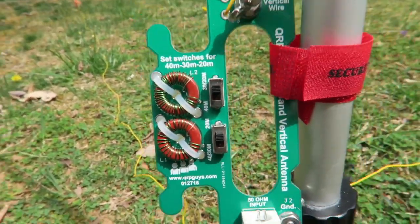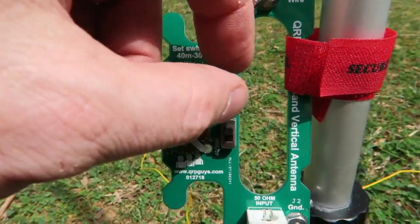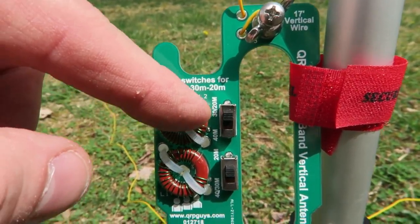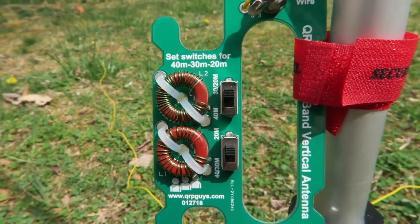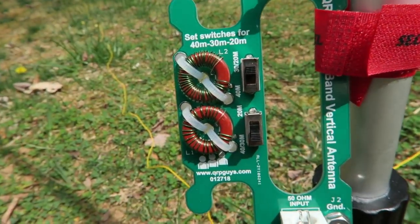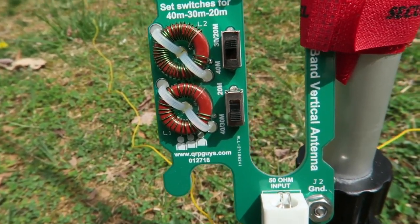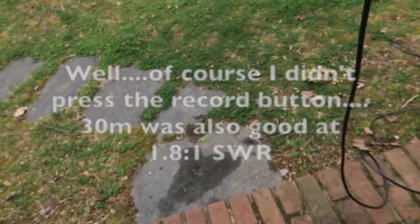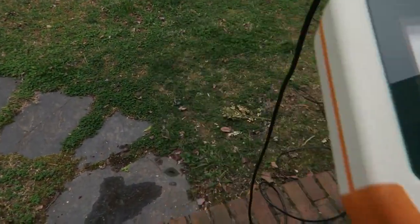These are the switches. The top switch in its current position is for 30 or 20 meters, and this switch is in the 20-meter position. To switch to 30 meters, you leave that one there and move this one down. Now theoretically I should go back and look at the meter and it should be fairly close to 2.2 to 1 SWR. Let's go check it out.